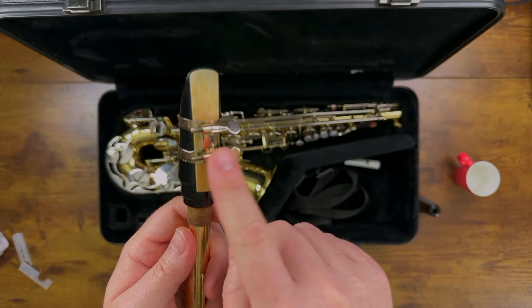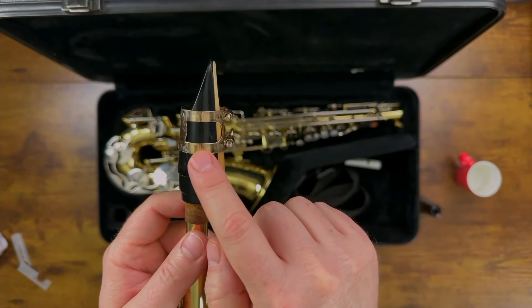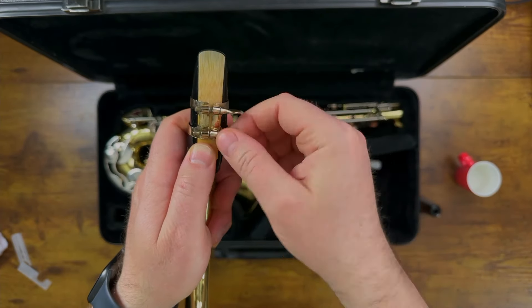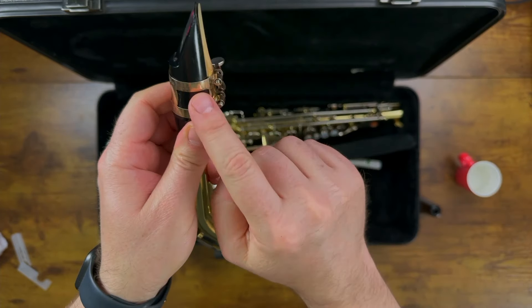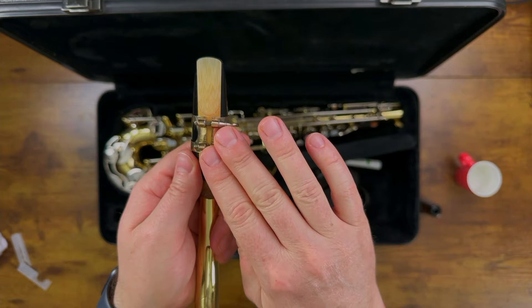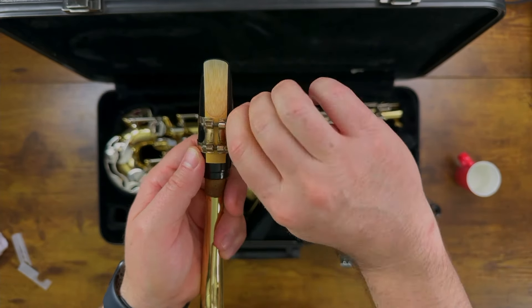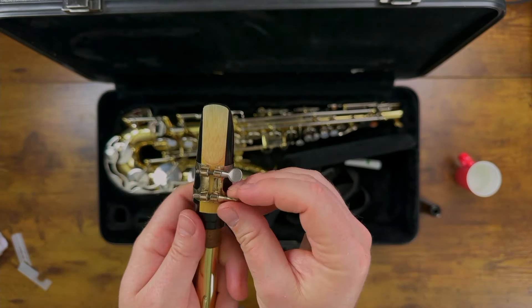If your ligature looks too high up on the mouthpiece, it means your screws are too tight — this isn't correct. What you need to do is loosen the screws enough that you can push the ligature down, so it sits over the bottom half of the reed. Everything is in place — it looks great. Tighten your screws, but not super tight, just tight enough that the ligature won't slide off. And that is perfect.